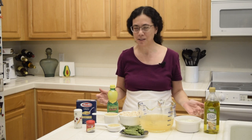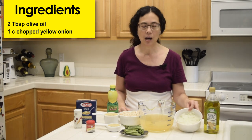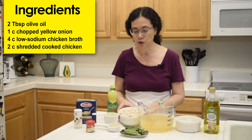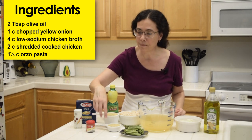I have all of the ingredients prepared. You are going to need 2 tablespoons of olive oil, 1 cup of chopped onion, 4 cups of chicken broth, 2 cups of shredded cooked chicken, and 1 and a third cups of Orzo pasta. Orzo is a type of pasta that looks like grains of rice.